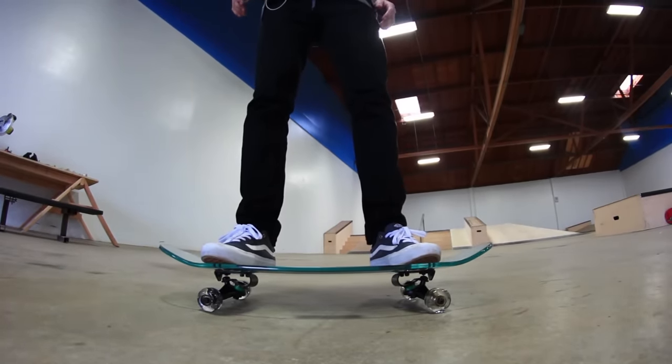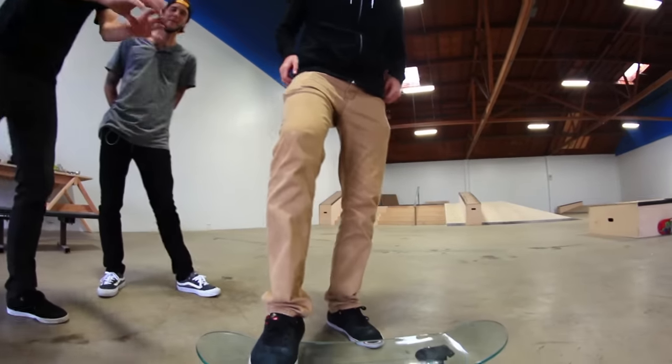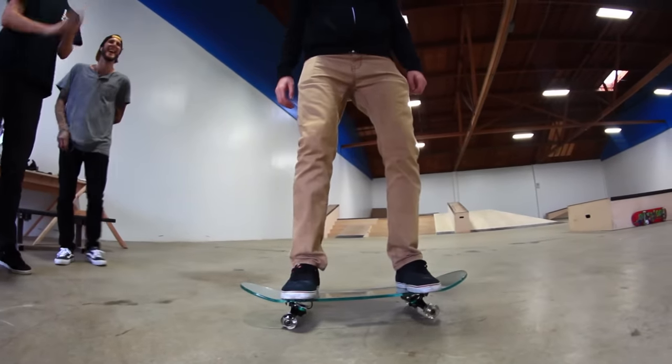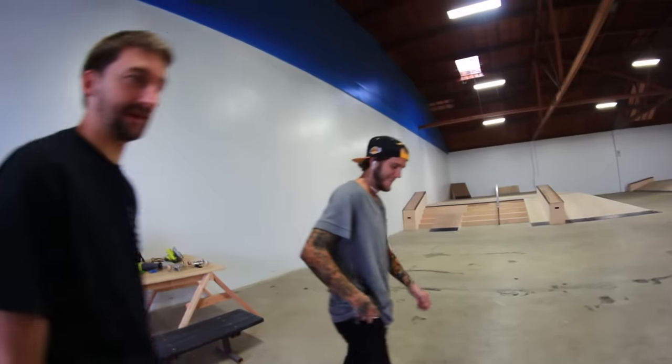Woo! I'll stand on it. Oh boy. This is actually the scariest thing I've done. Do the landscape on the board. Watch it just shatters and shards of glass go straight into your neck. You went on that a little hard. That's terrifying. That felt good. Fetty — stunt double. You don't want to push? I've had enough glass boards in my life.